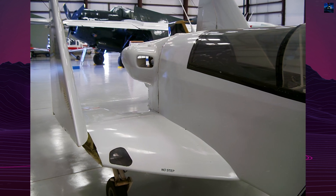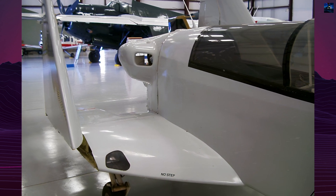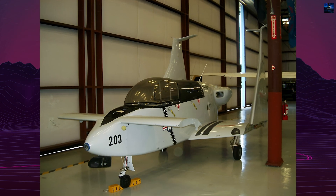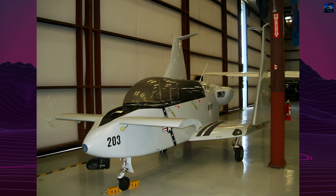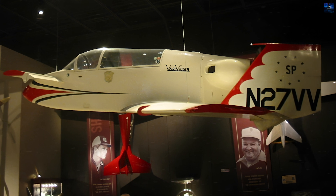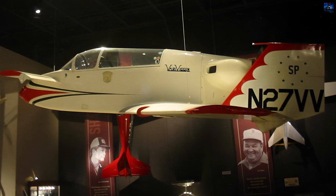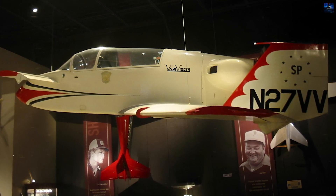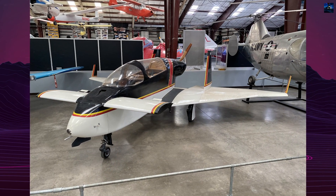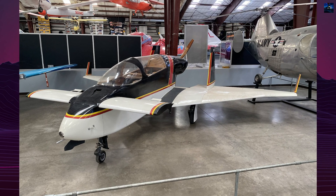Rutan also worked on an all-aluminum variant, the Mini Viggen, but abandoned the project to focus on the Vari-Eze. The Vari Viggen participated in the Experimental Aircraft Association AirVenture Oshkosh in 1972, winning the Stan Zick Award for its innovative design. It was the first canard aircraft with a pusher propeller presented at the event, generating significant interest among aviation enthusiasts.